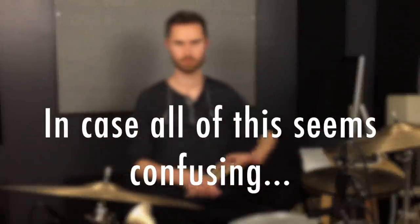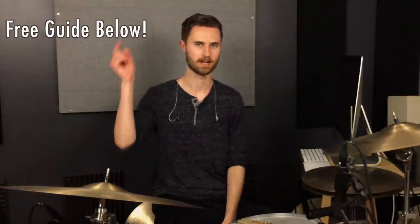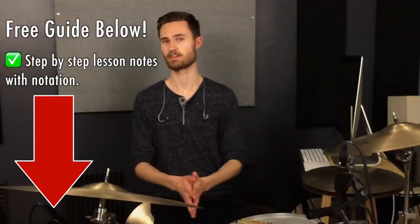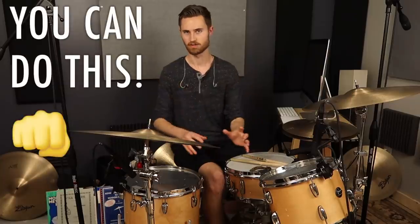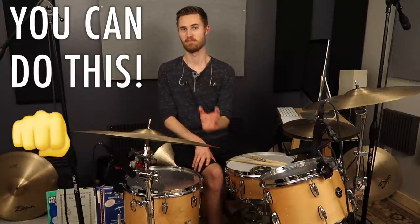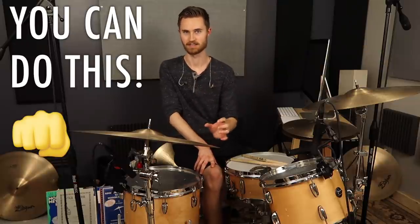If all of this seems a little confusing — maybe if you're not familiar with counting or notation — that's okay, because I've got a PDF guide below you can grab totally free. It's the lesson notes from today, written out in notation. If you're a visual learner, that's going to help. You can do this. You are totally capable of getting a four over three down. It's a polyrhythm, but don't let the word 'polyrhythm' make it sound harder than it is. Go practice it — it's all outlined in the PDF below. Thanks for watching everyone. Let's stay non-glamorous together.